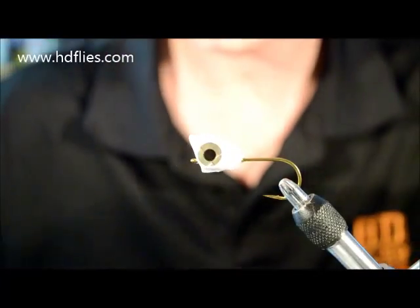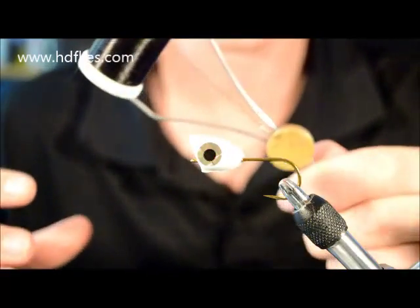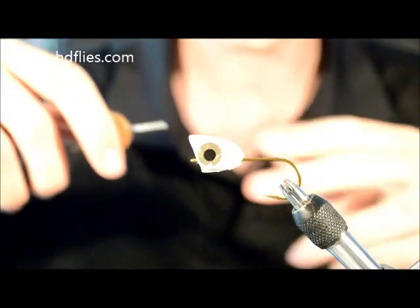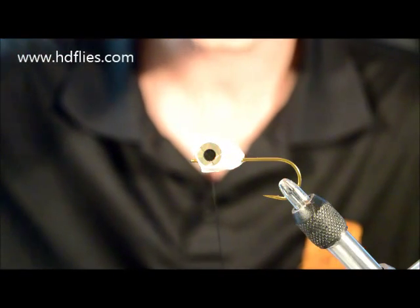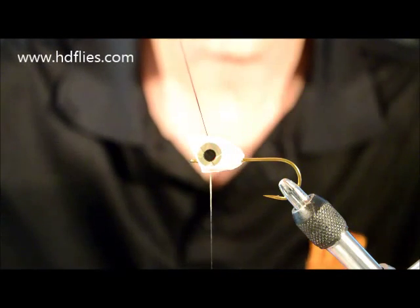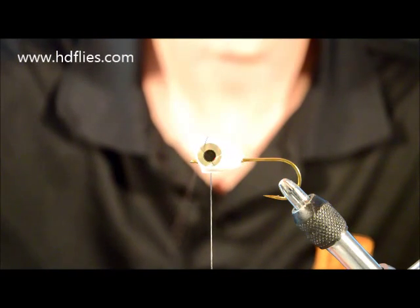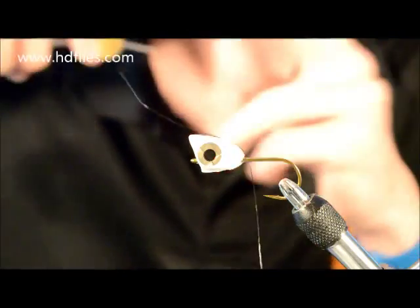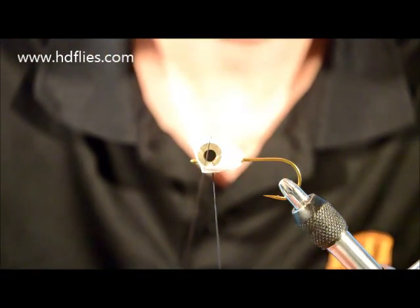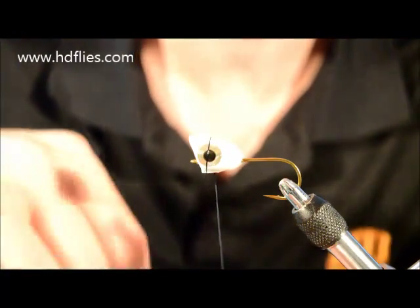Once you've got them lined up, I just get my normal thread and pull a bit more out of the bobbin than usual. Then just gently wrap over where the eyes are. Try and get it in the middle of the eyes.